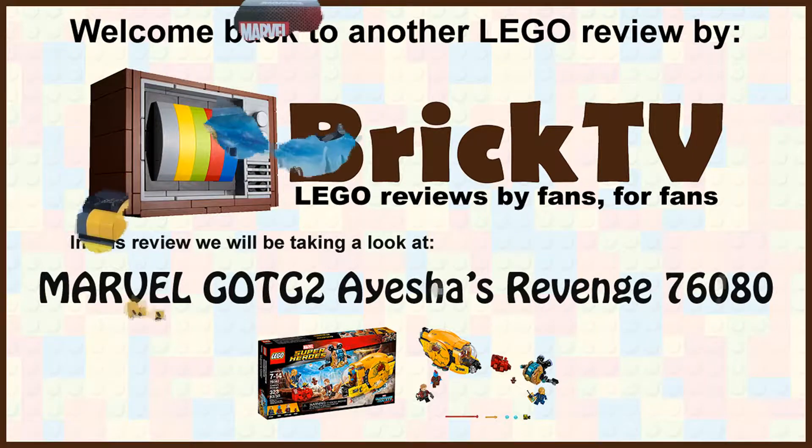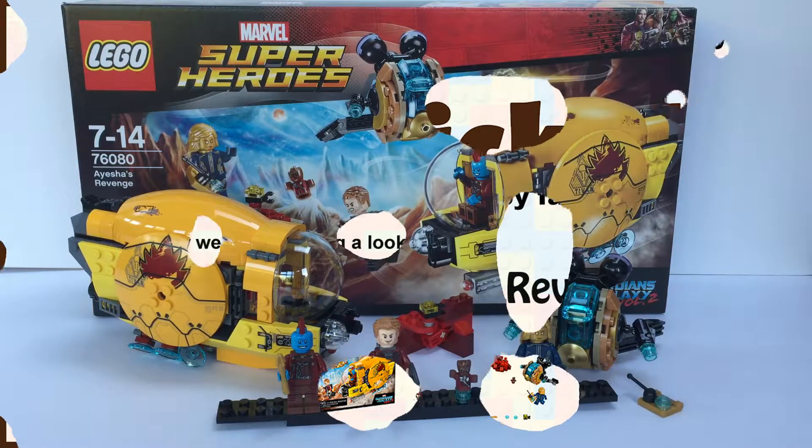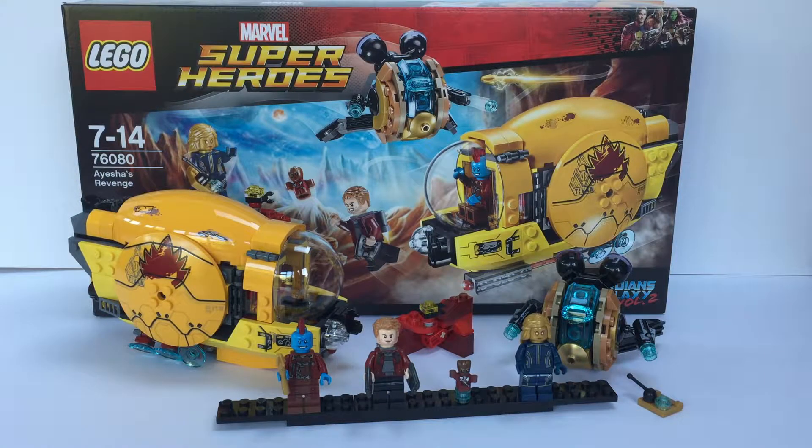This is from the second film, Guardians of the Galaxy Vol. 2. This is set 76080, Ayesha's Revenge. This is the mid-priced range in this theme — there are currently three sets in the Guardians of the Galaxy Vol. 2 series, and this is the mid-range one. It's priced in the United Kingdom at £29.99, the same in dollars, and £34.99 in Euros.